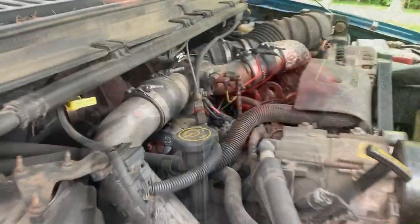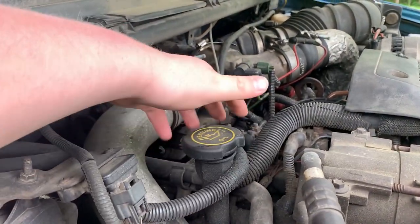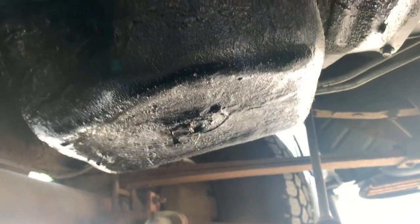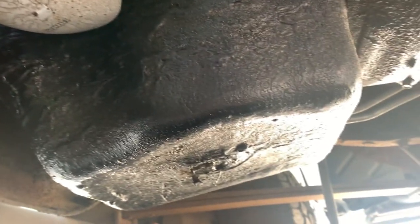So underneath the truck — oil pan — she leaks a little oil, no big deal though. You know, if it leaks oil, you know you have oil. There's also a transmission pan; I've got to do a flush on that at some point too.